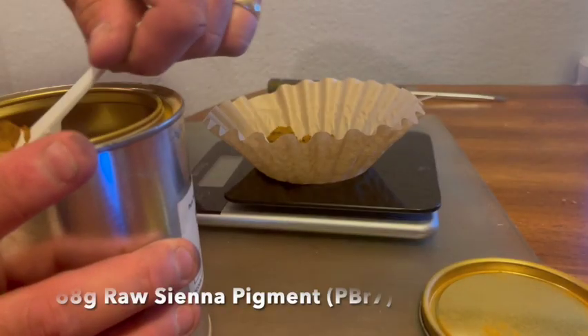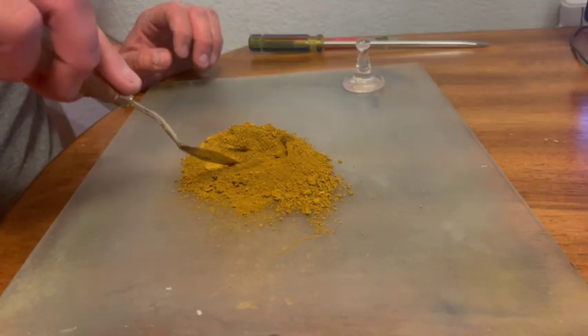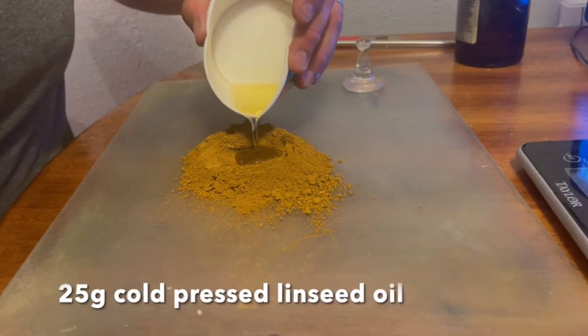I'm going to walk you through how I make my raw sienna oil paint. It's mine because I measure and mix things exactly the way I want them, which is something that people don't typically do nowadays. I'm making measurements that will give me exactly one 37 milliliter tube, so anytime I run out of that paint, I can go back to that recipe and make it again.